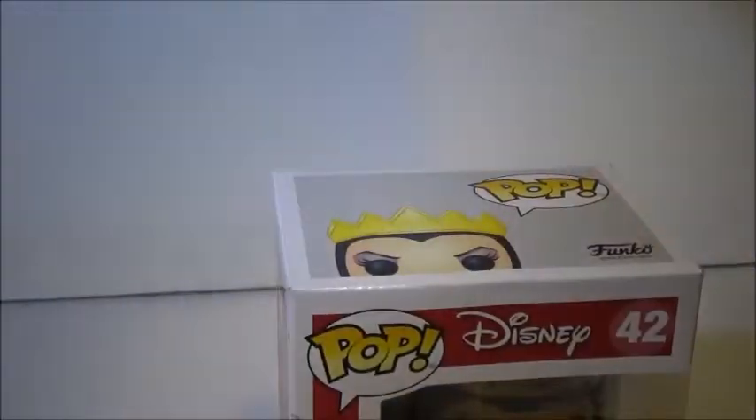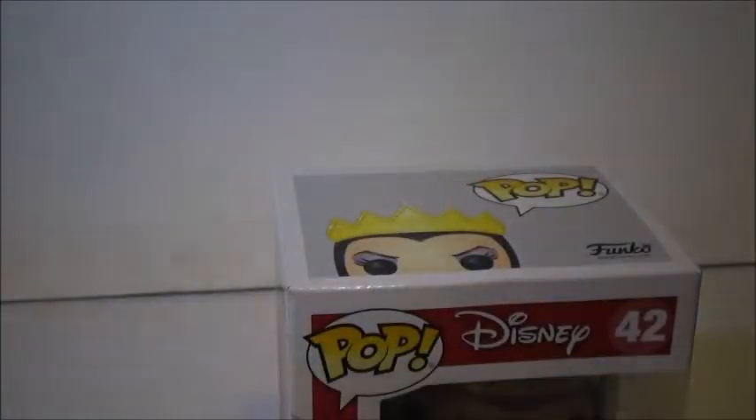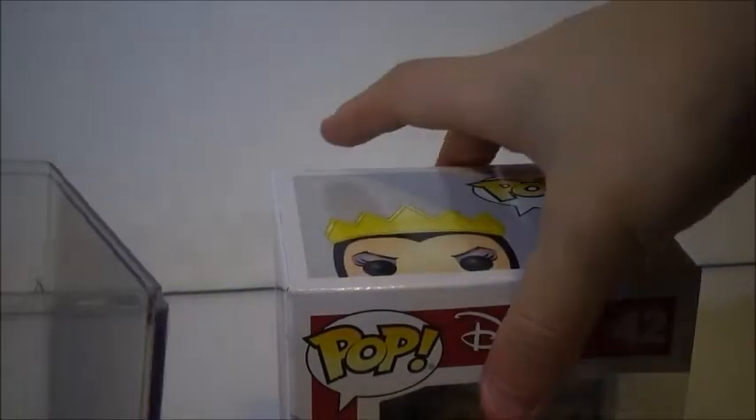Here's the pop out of the protector. This is just a common Snow White anyway, and eventually she'll be back in a hard stack. But Evil Queen needs it more because she's my all-time favorite. Snow White's my second favorite.